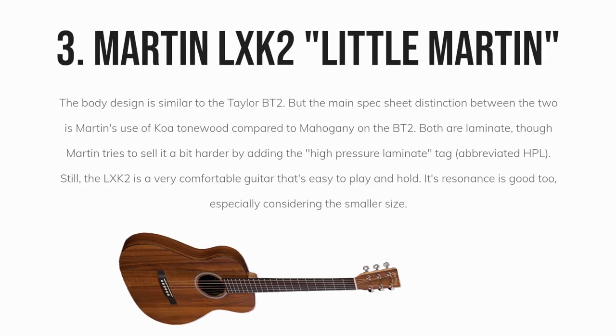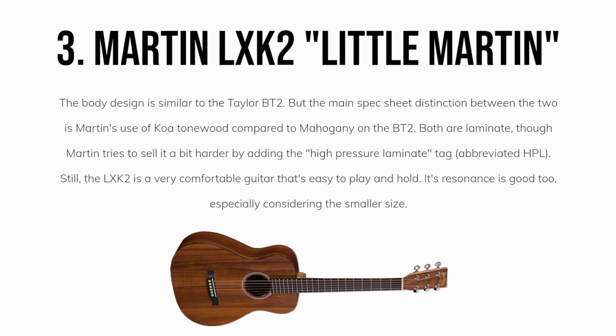Our third pick, the Martin LXK2 — also called the Little Martin — is a fantastic balance of price and quality. The body design is similar to the Taylor BT2, but the main spec sheet distinction between the two is Martin's use of Koa tonewood, compared to mahogany on the BT2. Both are laminate, though Martin tries to sell it a bit harder by adding the high-pressure laminate tag, abbreviated HPL.